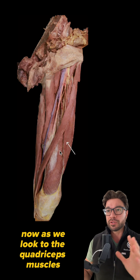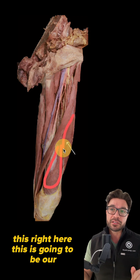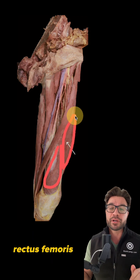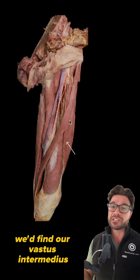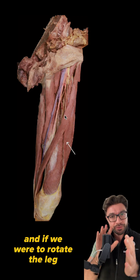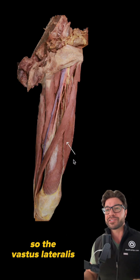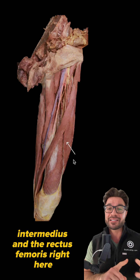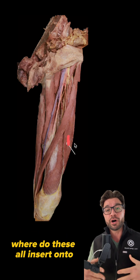As we look at the quadriceps muscles, you can see we have our vastus medialis. This right here is going to be our rectus femoris — remember, this is superficial, and if we were to go deep to this, we'd find our vastus intermedius. If we were to rotate the leg and look a little bit more laterally, we'd have our vastus lateralis. So the vastus lateralis, medialis, intermedius, and the rectus femoris — where do these all insert onto?